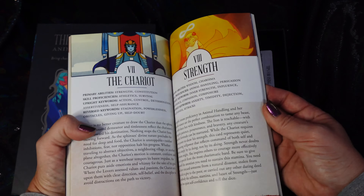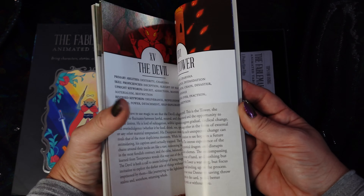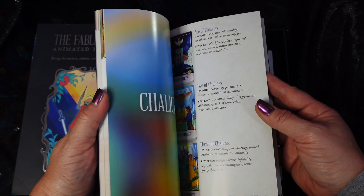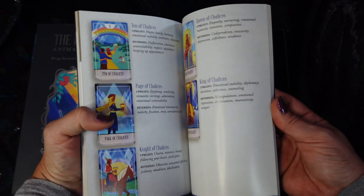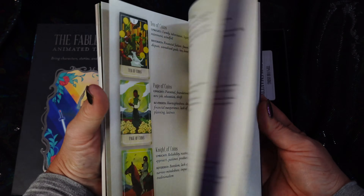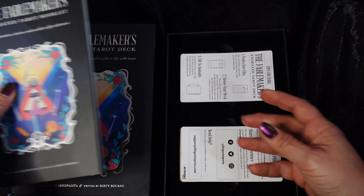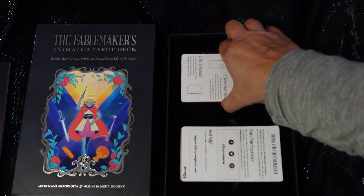The Major Arcana have full explanations — well, there's never a full; you could write a book about each Major Arcana. But the Minor Arcana are very simple, more of a cheat sheet type style. So it's a nice book. It's glossy, it's big, and it gives more details than most books like that.